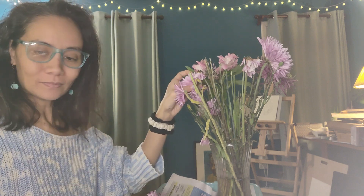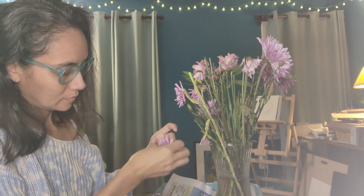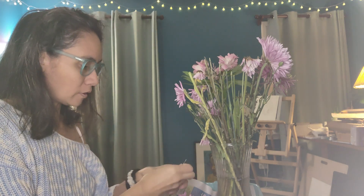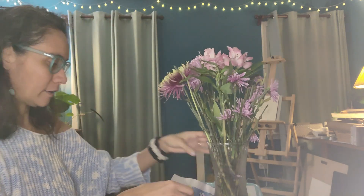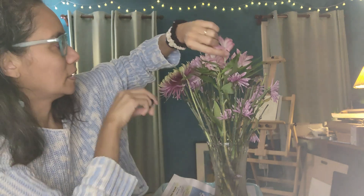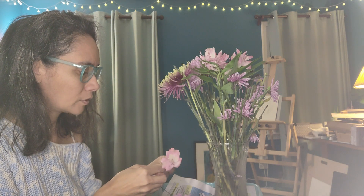Almost lost the thread again. I'm low on flowers now. I'm going to do a couple of these pink ones and that might be it, because I'm going to keep these large ones for something else. I'll Google and see what I can use those for.